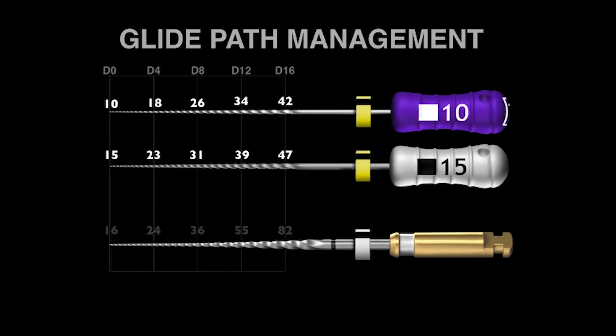So how does this fit into international protocols for glide path management? Traditionally, we use the 10 and 15 manual stainless steel hand files. If we look at the ProGlider, you can see a D0 at the front end. If you compare it to the 15 stainless steel file, it's only one hundredth of a millimeter bigger. A human hair is 0.6, 0.8, or a tenth of a millimeter — so this is really remarkably small. We can say more or less that the 15 file and the ProGlider are the same at D0 and D4.